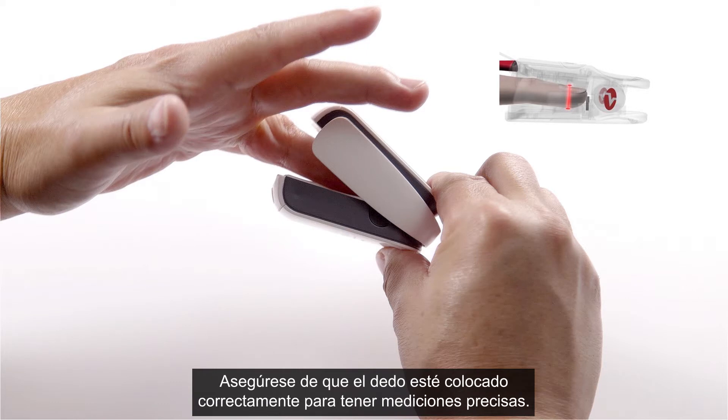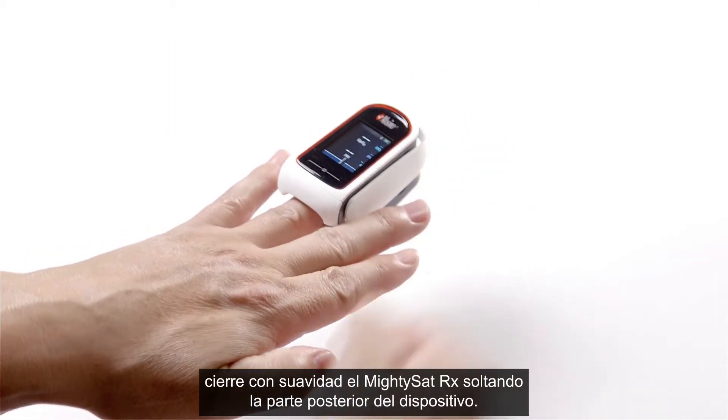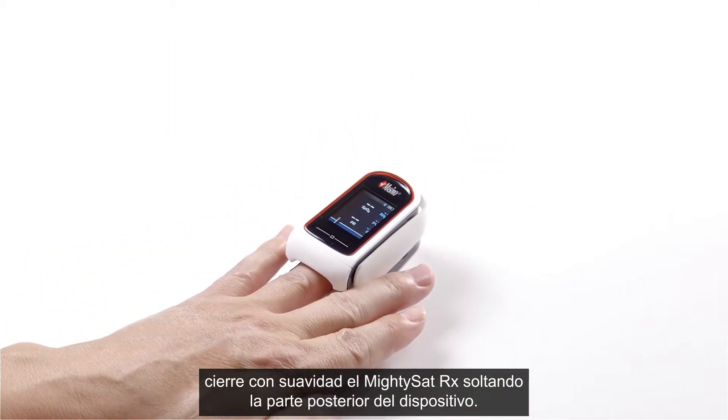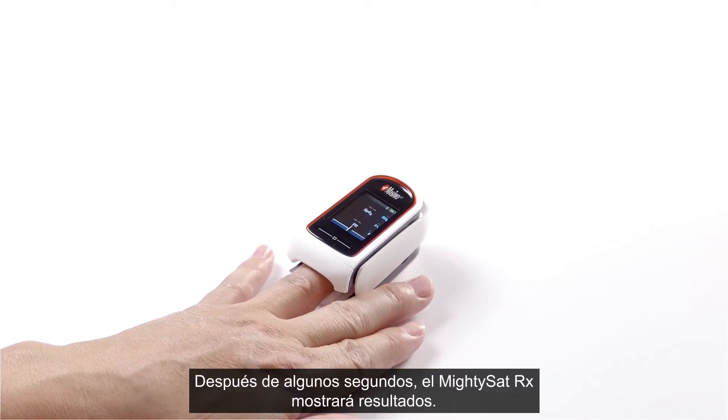Ensure the finger is correctly positioned for accurate measurements. Once the finger is correctly positioned, gently close the MightySat RX by releasing the pressure on the back of the device. After a few seconds, MightySat RX will display readings.